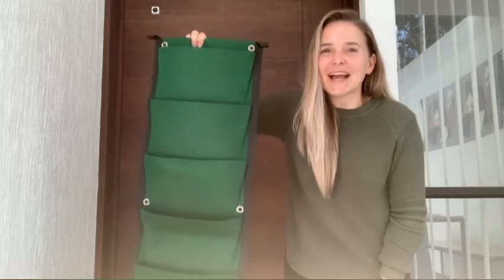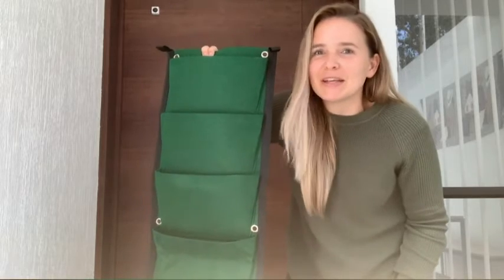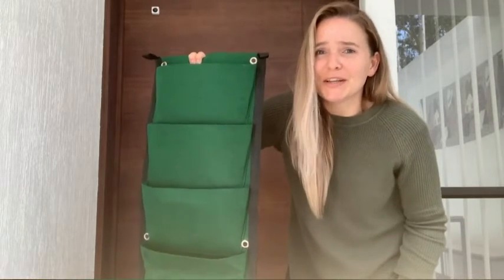Hi, it's Kirsten from WTI. I'm sharing with you the Highland Gardens supply vertical hanging garden. I live in a townhouse without any green space and I've always wanted an urban vegetable garden, so I thought this would be the perfect solution for me.